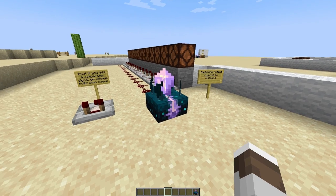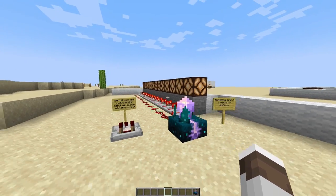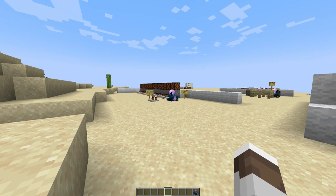The redstone output is inverse to the distance, so the closer you are, the bigger the output. And you can see as I walk away here, less and less redstone lamps get activated.